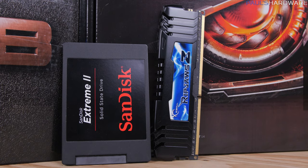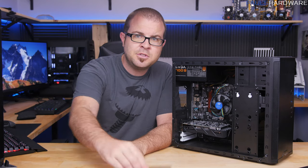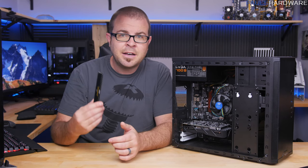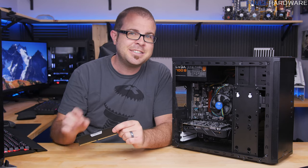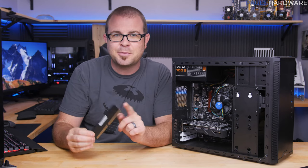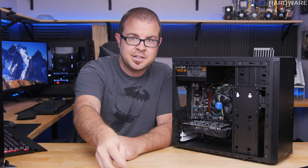Just a single 8GB DDR4 stick for memory — that is another easy future upgrade, to just add another 8GB stick in the future for dual-channel and 16GB. I accidentally grabbed an incompatible G.Skill DDR3 memory stick for some of this video, but fortunately I realized my mistake and ended up switching to an 8GB Corsair DDR4 stick.